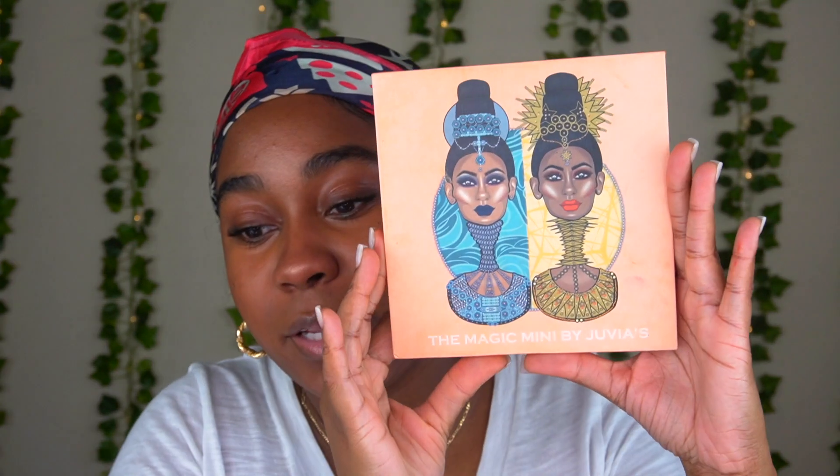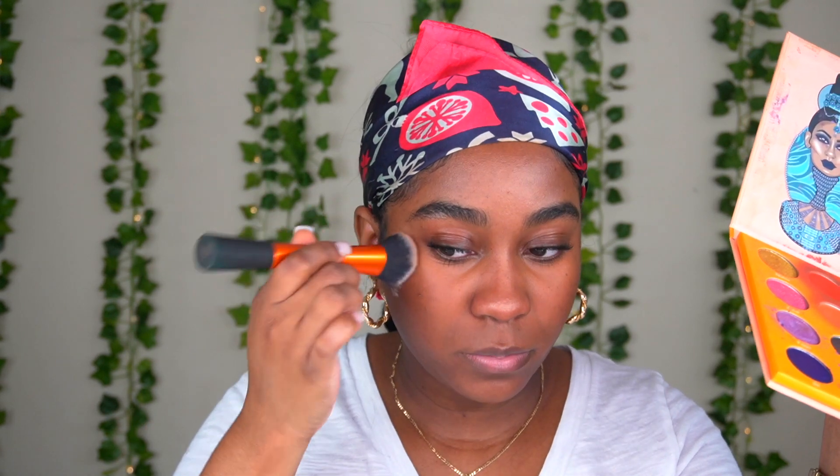I'm gonna go in with my Juvia's Place The Magic Mini Palette and use my favorite orange shades as a blush on my cheeks and everywhere else I want to put it. I start from the top area and go down — I would say to use a more fluffy brush but I'm using a foundation brush. Don't overdo it because then you're gonna look like a clown. Then I'm using my Juvia's Place Warrior Palette with the brown shade on my lid for a very natural look.